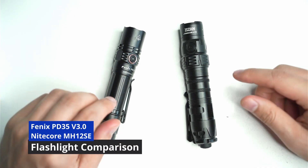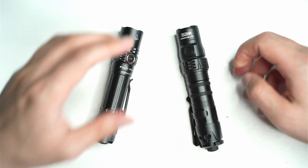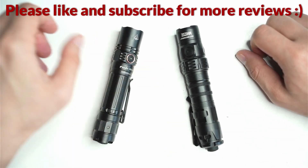Hey guys, welcome back to another flashlight comparison video. We're going to be looking at the Fenix PD35 and the Nitecore MH12SE. Both of these feature the SFT40 emitter, but there are some differences that I'll talk about in this video.